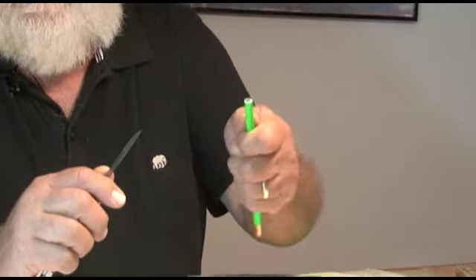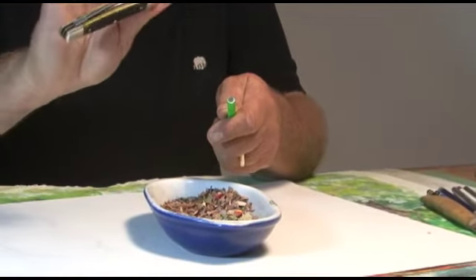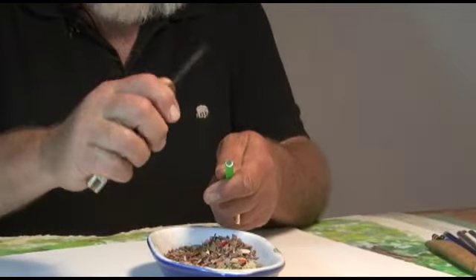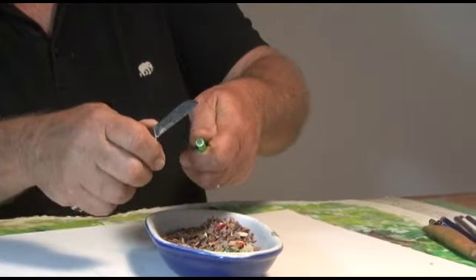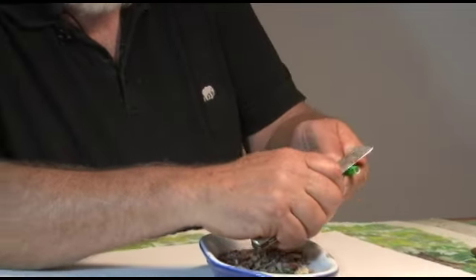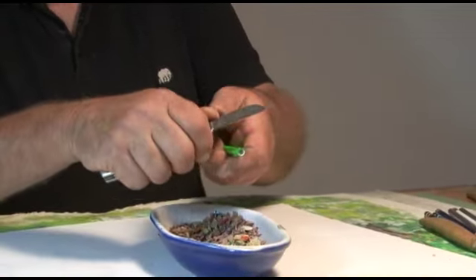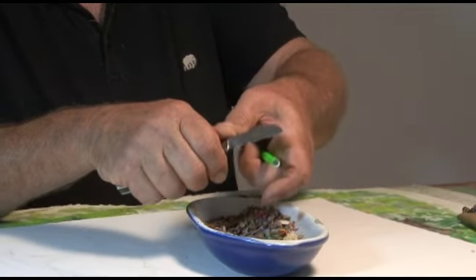Hold your pencil in your left hand, grip it tightly, and with your right hand hold the pocket knife or blade that you're going to sharpen with in your left hand and get a good grip on it. Your two thumbs should be very easy to move around because they've become very important. When you're sharpening a pencil, this thumb on your right hand will be pushed by your left thumb.